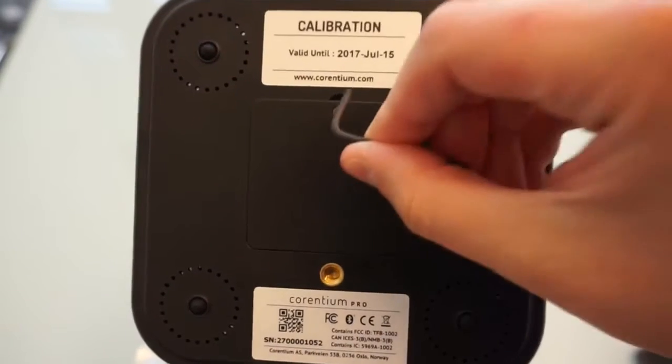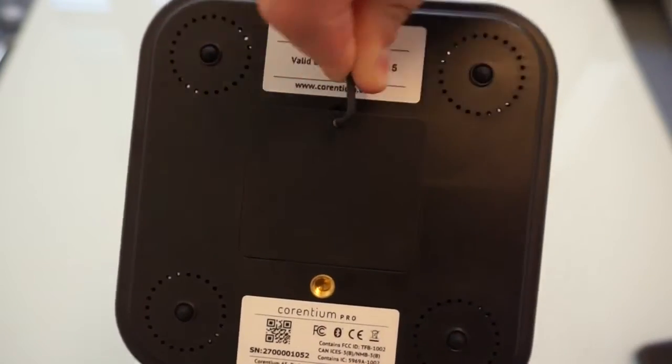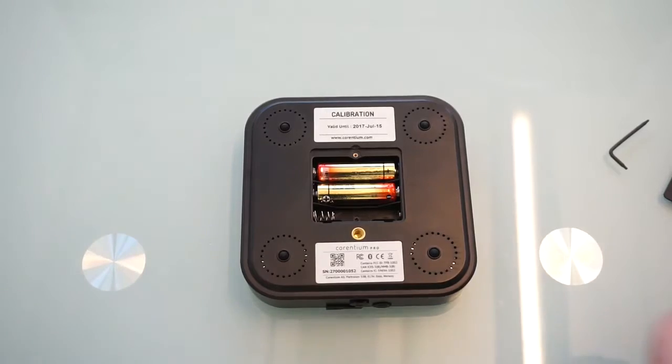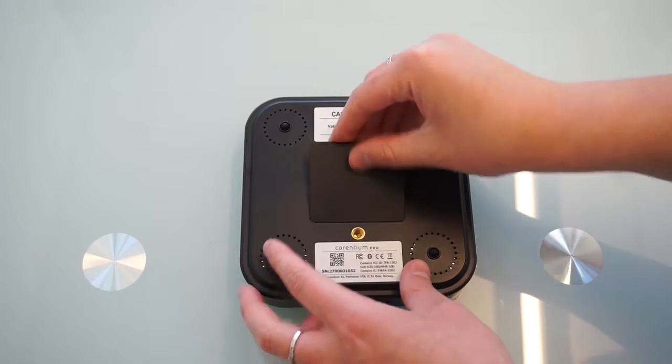Let's put the batteries in. Use the screwdriver that comes in the box. Note that after you insert batteries in the device, the monitor starts the measurement automatically and you don't need to press the button.